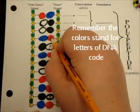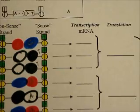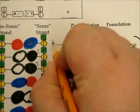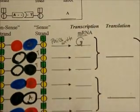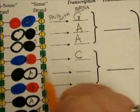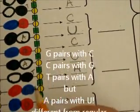Remember, these colors represent the letters of the DNA code: blue is C, black is T, red is G, and white is A. Transcription means making the RNA that matches the sense strand — it's what pairs with the sense strand. C pairs with G, so you would write G under the mRNA. T pairs with A. Remember, you should be doing your own, not copying mine — everyone's unique. G pairs with C. The difference is that A pairs with U. Everything else is the same as DNA, but there's no T in RNA; instead, there has to be a U.